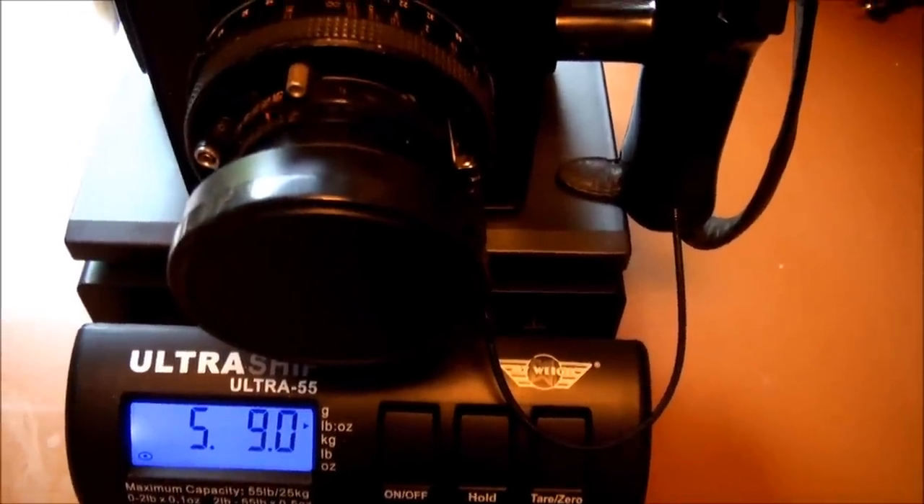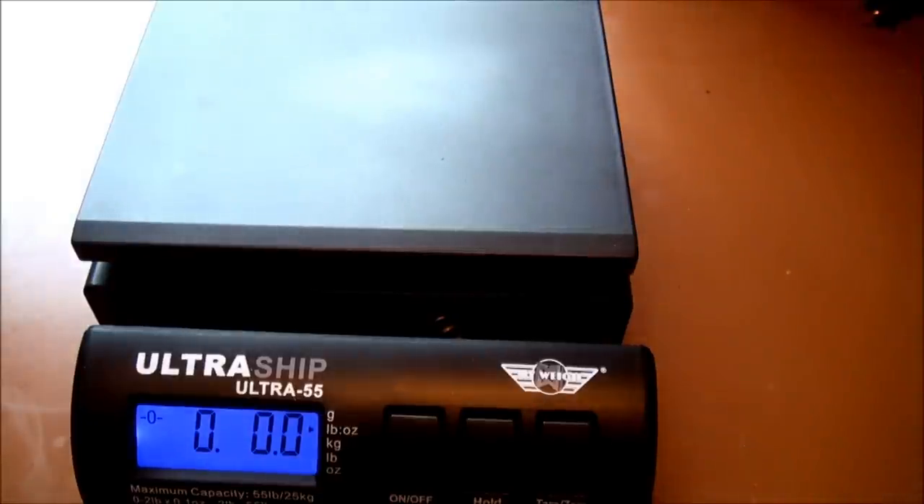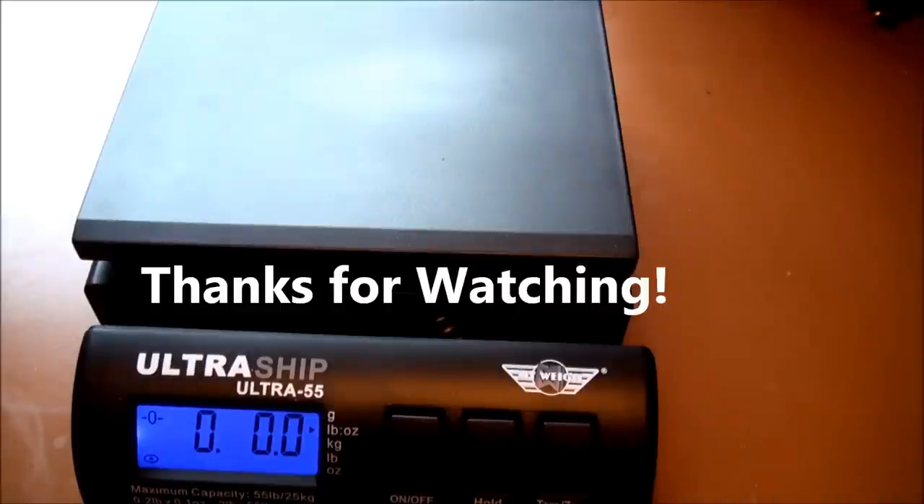So that's the MyWay Ultraship 55. It will hold up to 55 pounds before it maxes out. Thanks for watching.